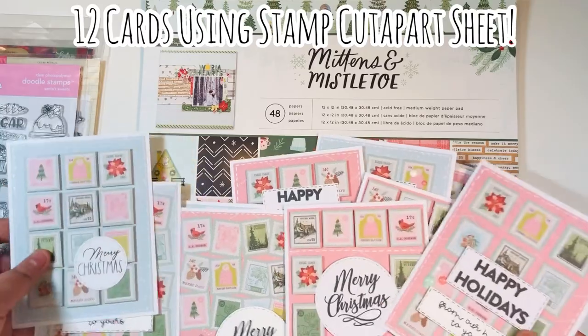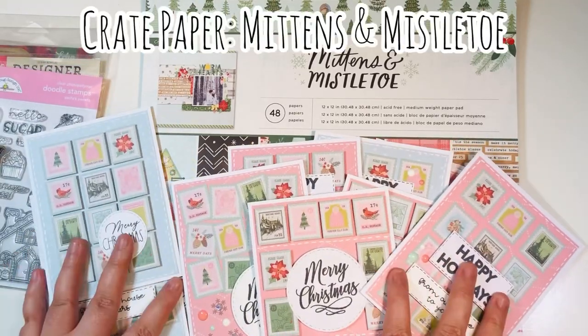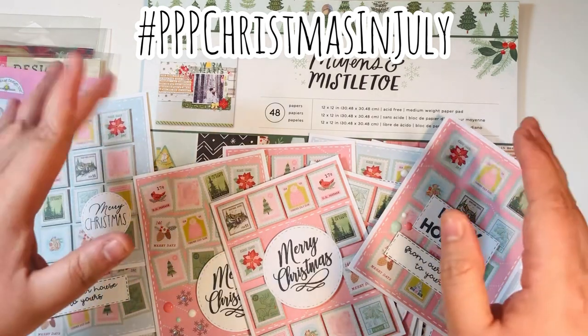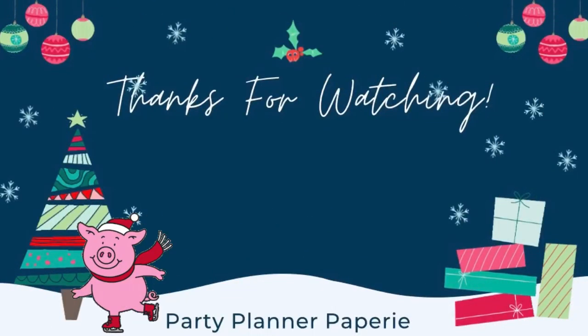I made 12 cards using cut-apart stamp sheets from the Mittens and Mistletoe by Crepe Paper paper pad for hashtag PPP Christmas in July. Thanks for watching everyone - I hope you're getting a ton of inspiration with all of these crafty projects. Here's my Christmas playlist in case you want some more inspiration. Happy holiday crafting!